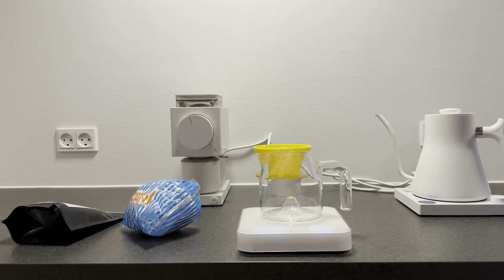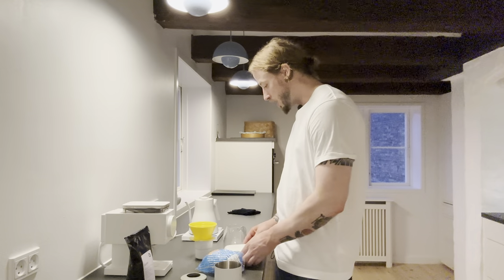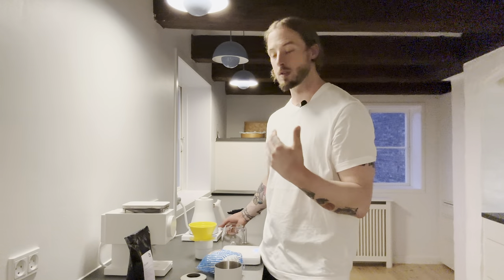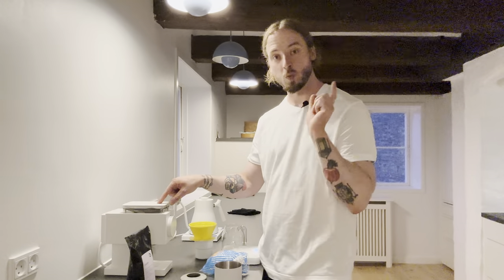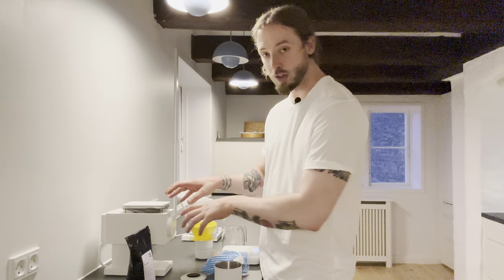A little bit about the setup. I'm using a Fellow Stagg kettle and an Acaia scale — standard Acaia scale. The Fellow kettle is the same one we use in the store, one of my favorite kettles, really easy to pour from. I brew a lot of tea at home as well, so keeping track of temperature is really important — obviously also when it comes to coffee. Today I'm going to use 92 degrees Celsius. I'm using a Fellow Ode Generation 2 grinder, also one of my favorite grinders at home. It is a little bit messy — I always appreciate when grinders are a little bit cleaner, especially at home — but it produces a great result.